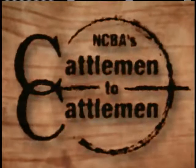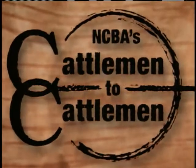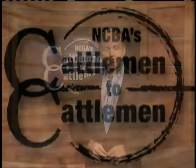And now, NCBA's Cattlemen to Cattlemen, with host Kevin Ochsner. Hello, and welcome to this week's special edition of NCBA's Cattlemen to Cattlemen. I'm Kevin Ochsner. Thanks for joining us. This week, we're featuring some of our favorite beef recipes, brought to us by the expert chefs at the National Cattlemen's Beef Association. Let's see what they've got cooking.